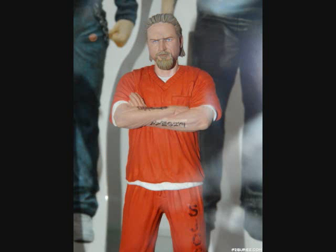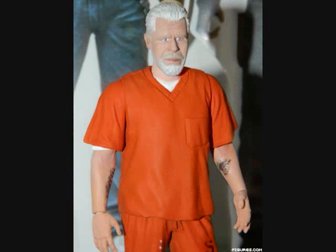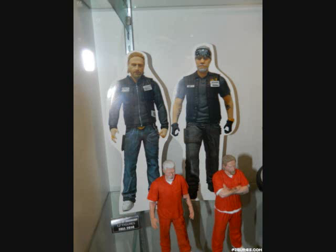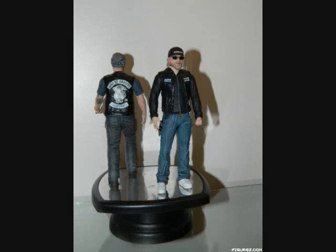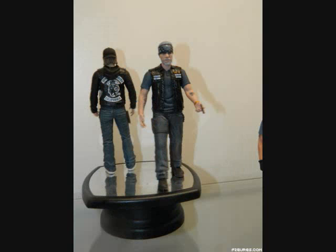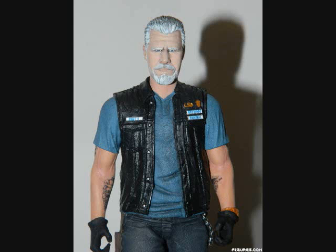They released a figure a while back last year for Heisenberg, and the sculpt on that is great. The guy that they hired was directly off the street — somebody that was just doing sculpts as a hobby — and he made a couple really great looking Heisenberg figures. So they gave him a job making them for the company, and they got the license to do the Breaking Bad likeness rights. And he knocked that Heisenberg figure out of the park. It's awesome.